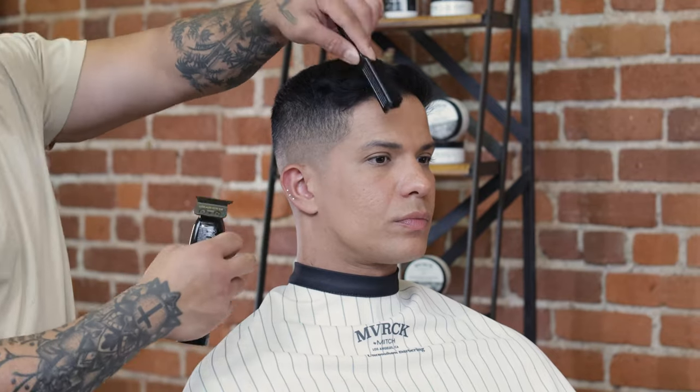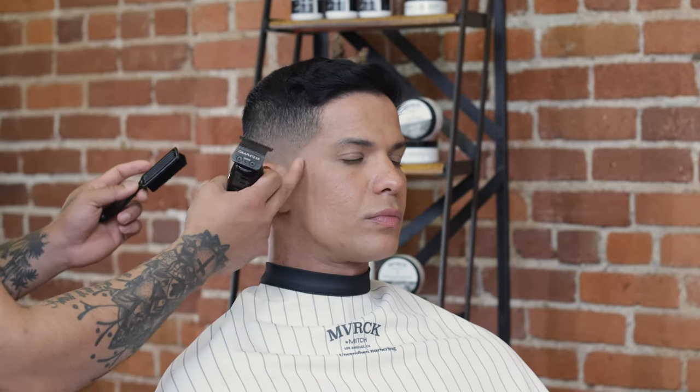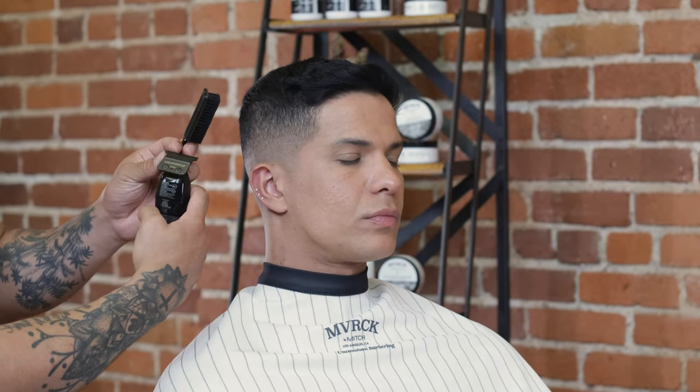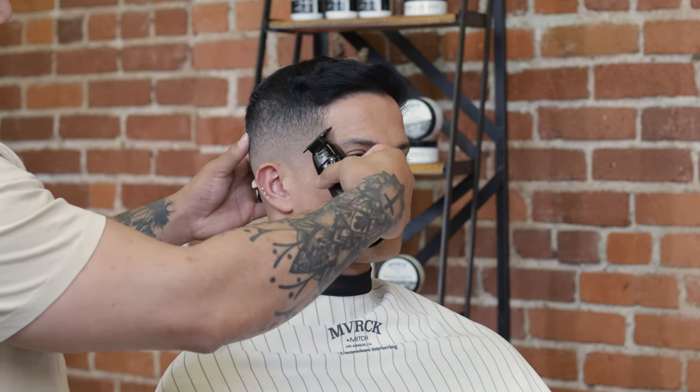For my last cleanup step, I'll use my trimmers to line up around the hairline for a nice clean finish. Around the hairline in the temple region, I'm using the corner of my trimmers to etch out and clean up that natural hairline.